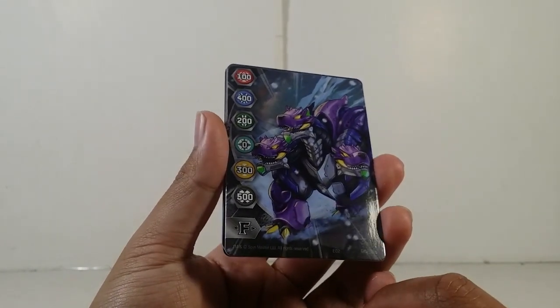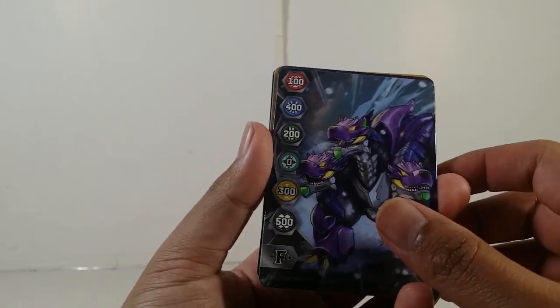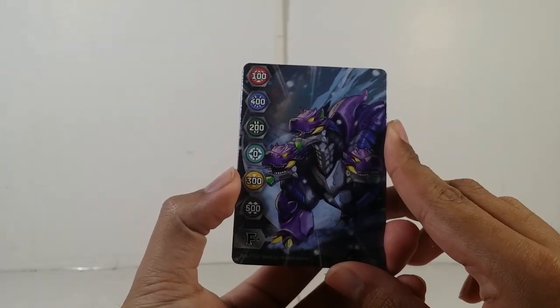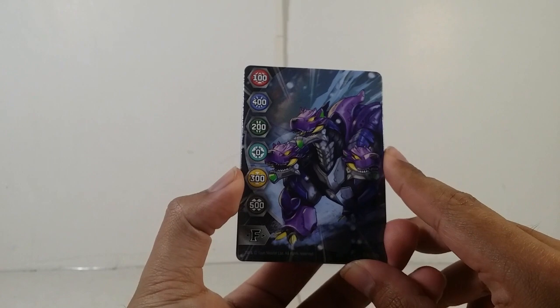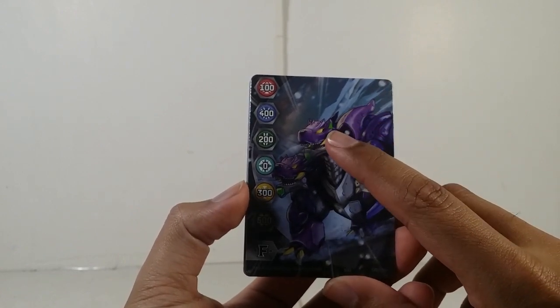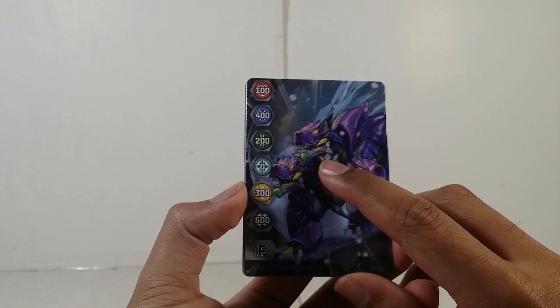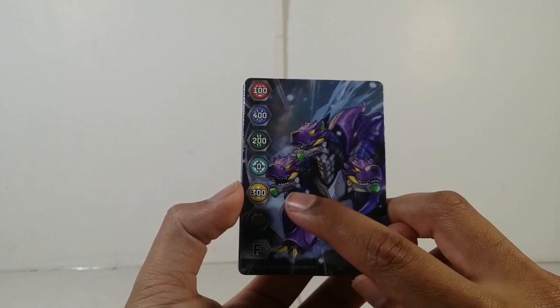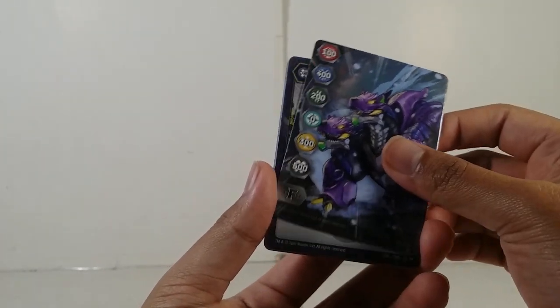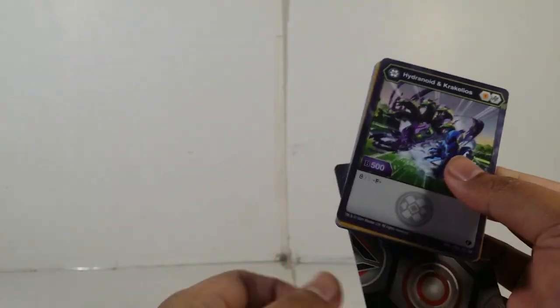Unfortunately I already have this gate card so I might have to get rid of it — or I might have to check my collection. You can see the gate card values: Core X Ramparian — Pirates 100, Aquas 400, Dark Ventus 200, Chaos Zero Arlis 300, Darkest 500 — and you've got the fusion ability right there.